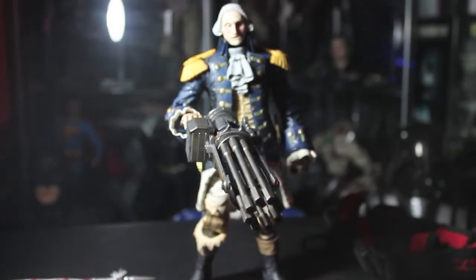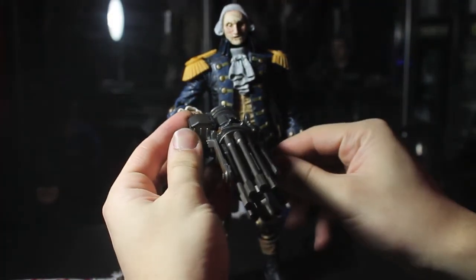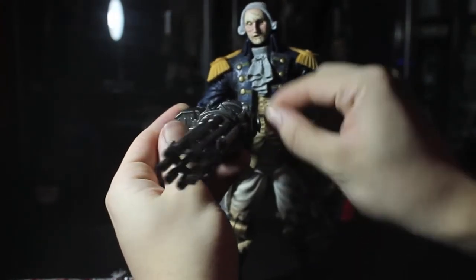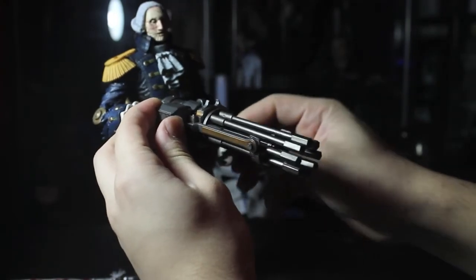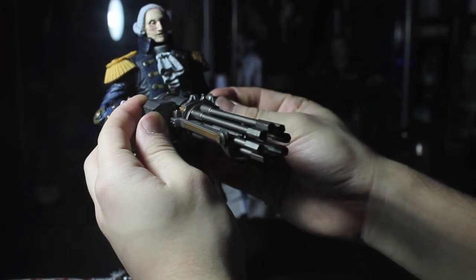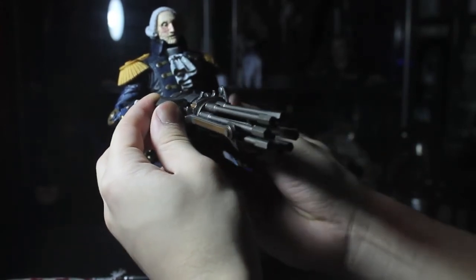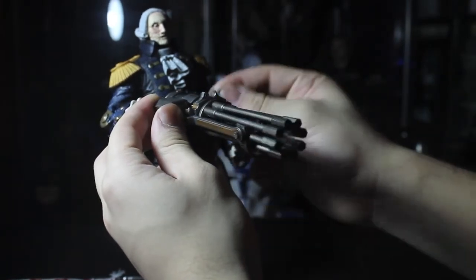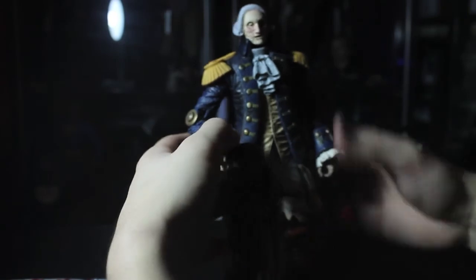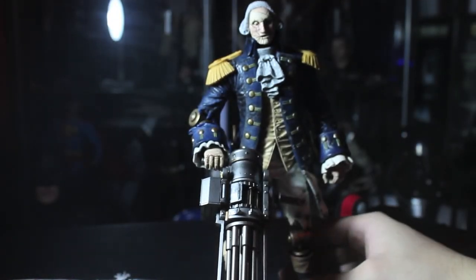Wait — don't go yet! I fixed the gun and I want to show you the crank method. Watch the gun — look at that, how awesome is that! You just crank the gun and it actually turns. It was just a little puzzle piece that came loose — I'm gonna have to crazy glue it back in. But there you go, that's how it works. Alright, so that's the official goodbye — see you guys later and take care.